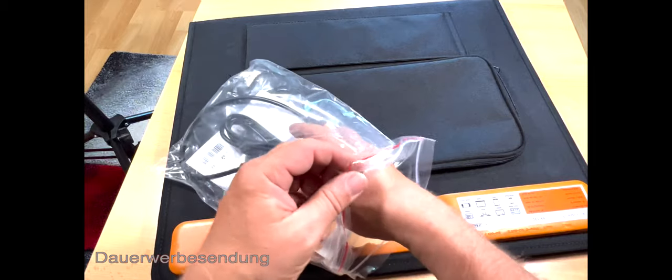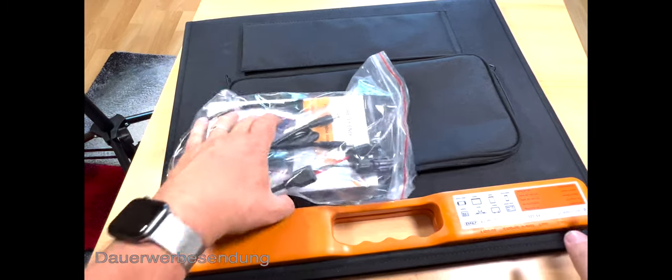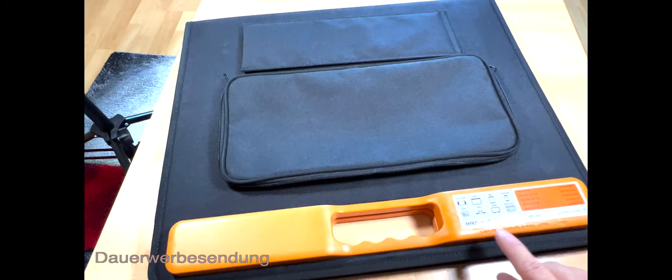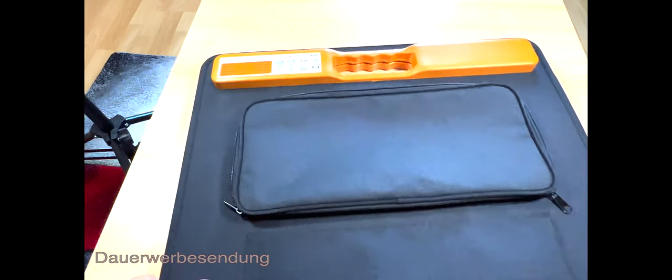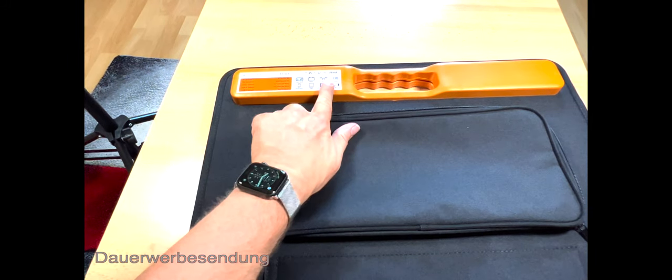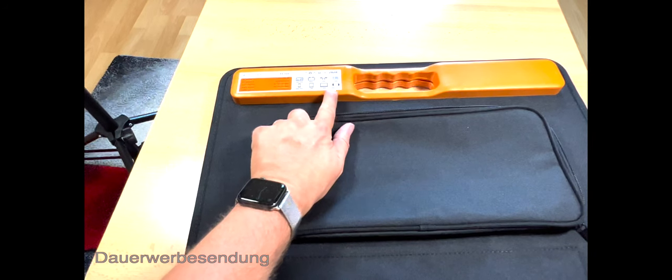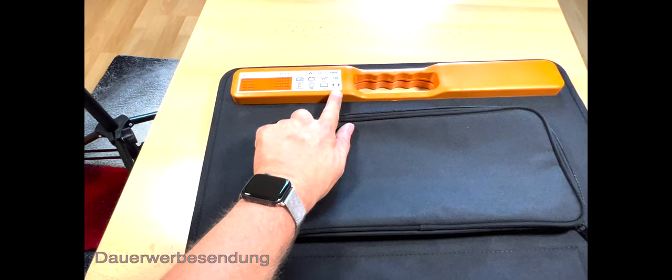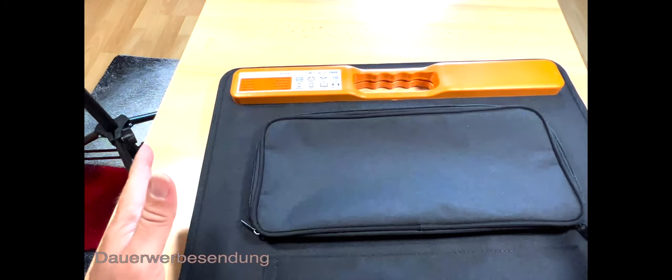Kurz gefragt: wofür kann man das nutzen? Wie ich es schon angedeutet habe – für eine Drohne. Ich drehe das kurz um. Hier haben wir das Drohnen-Symbol, Batterie, Laptop, Tablet, Smartphone, Powerstation, Spielkonsole, Kameras. Hier kann man schon vieles machen.